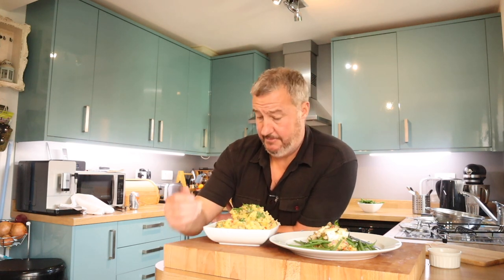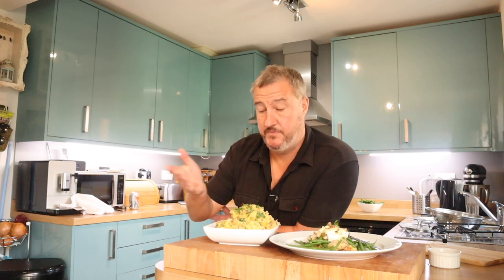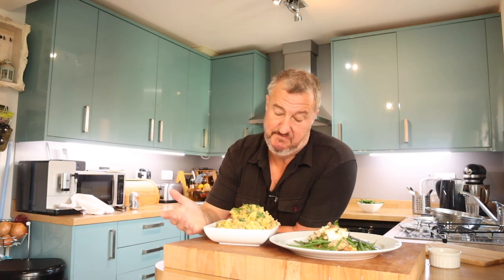I hope you like that idea, it's so simple. Is Thanksgiving coming up soon in America? That might make a really nice dish to put on the table to share, alongside your turkey or whatever — just a thought.